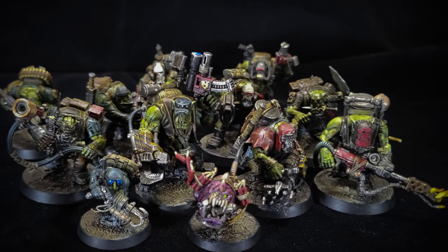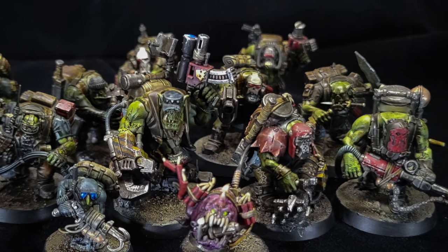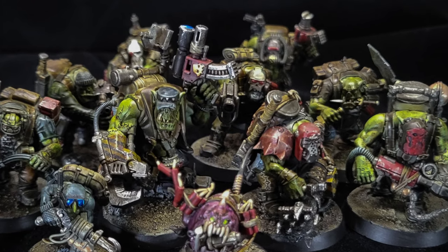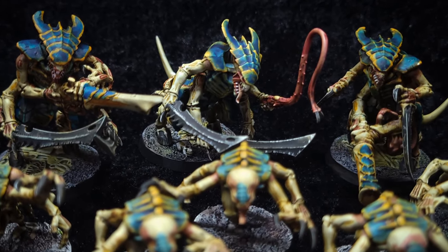Hey there, Phillip here from Manning the Fort. I want to fill you in on a technique that I let intimidate me for way too long, and now I use it on basically every large scale project I do, whether for my own armies or commissions.